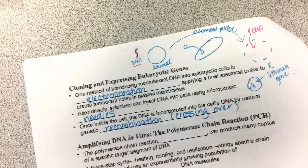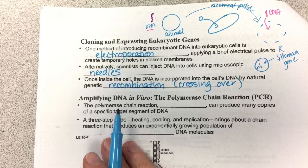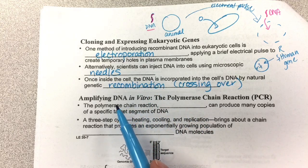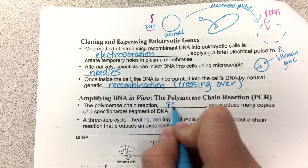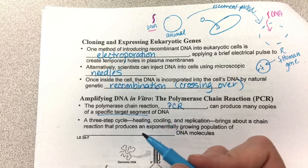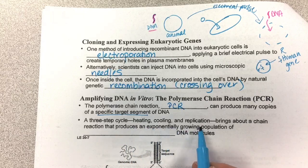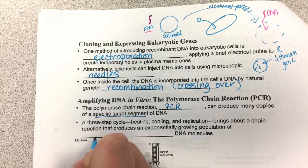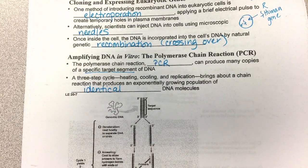So how do we get lots of DNA? We can use bacteria — put the genes in bacteria and use them to reproduce DNA because they divide. Or scientists have come up with a way to do this in the laboratory called polymerase chain reaction, or PCR. PCR can produce many copies of a specific target segment of DNA. A three-step cycle — heating, cooling, and replication — brings about a chain reaction that produces an exponentially growing population of identical DNA molecules. It's basically forcing DNA replication to happen in a machine.